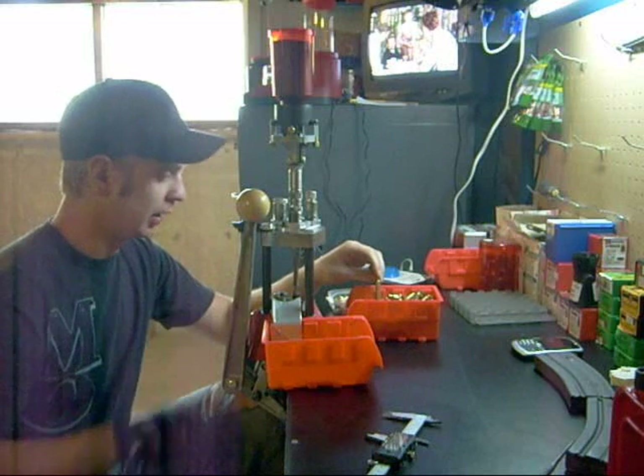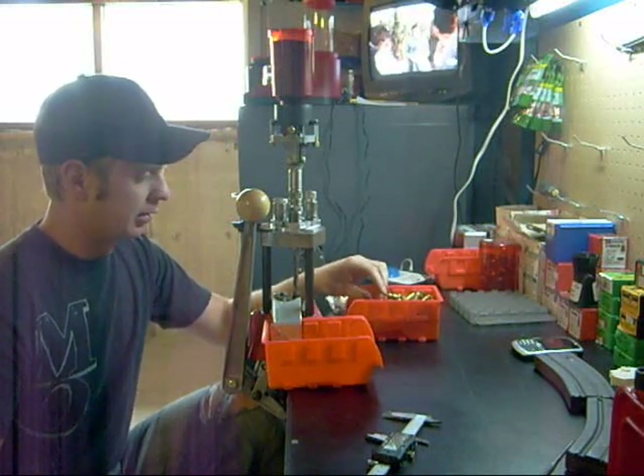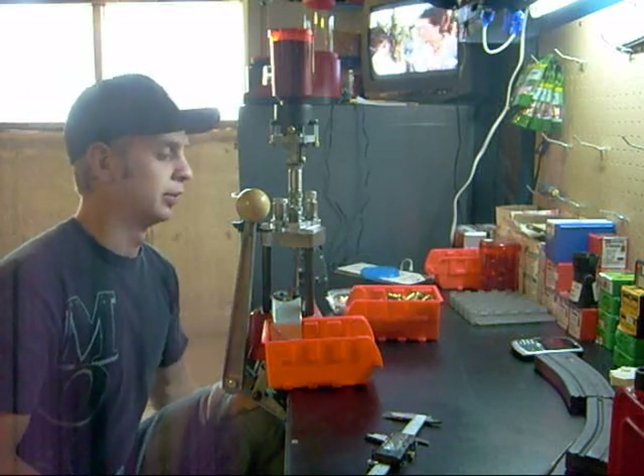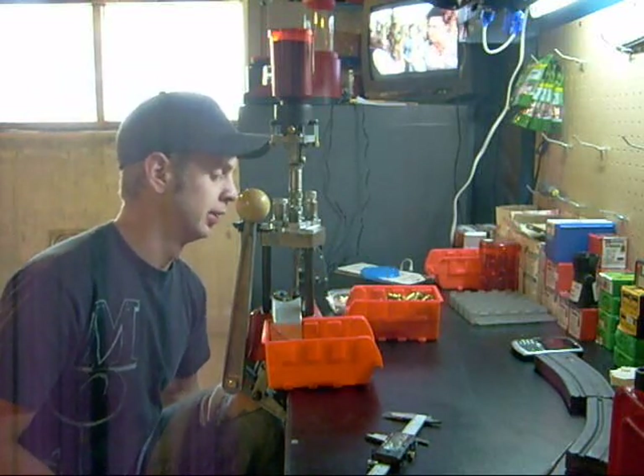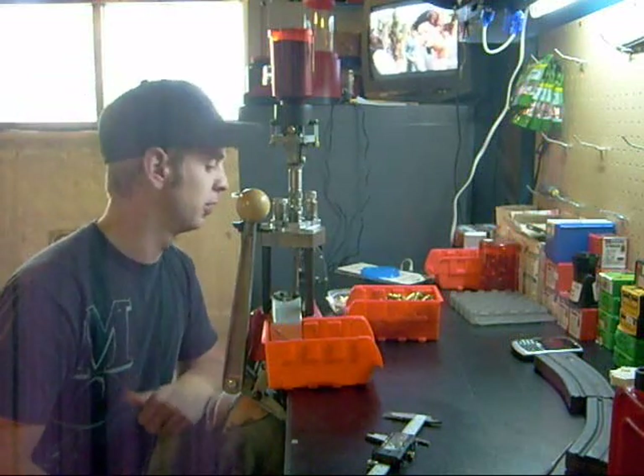If you see one get kind of locked up in here, that would be a Sellier and Bellot. For some reason, my AR rips the head up of those pretty good, so they don't go so smooth into my shell holder.